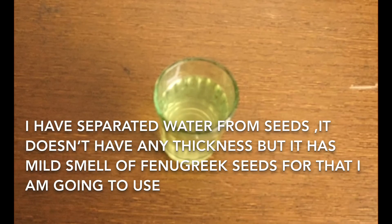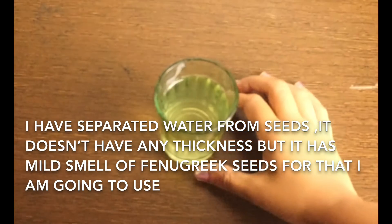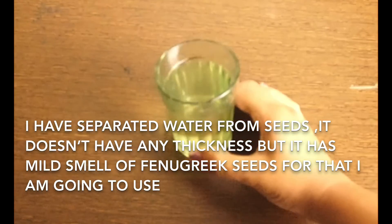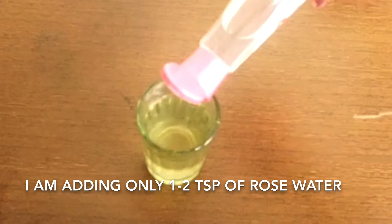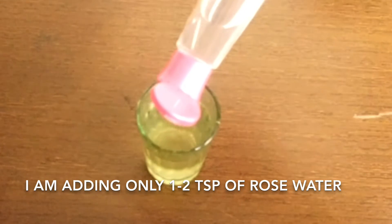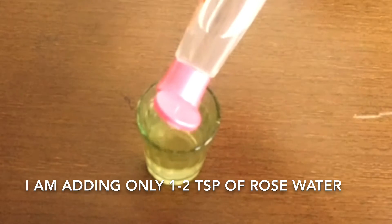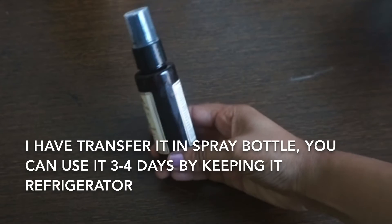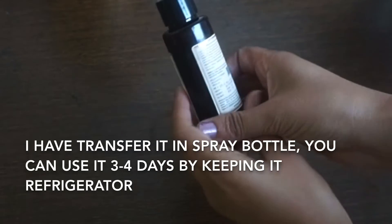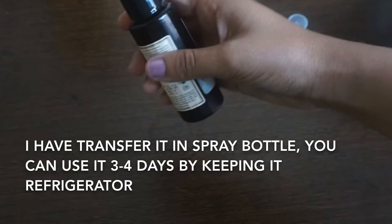I have separated the water from the seeds. It doesn't have any thickness but has a mild smell of fenugreek seeds. For that, I am going to use rose water — adding only one to two tablespoons. I have transferred it into a spare bottle. You can use it three to four days by keeping it in the refrigerator.